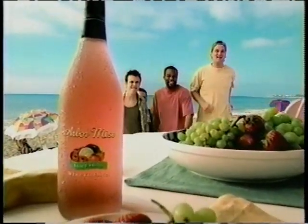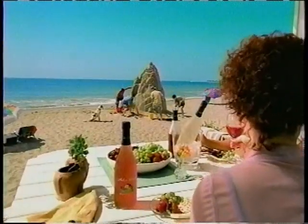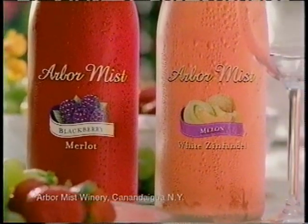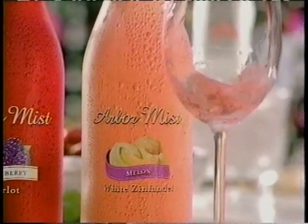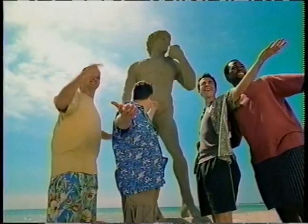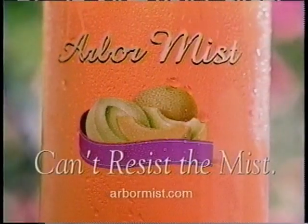Arbor Mist! Great idea! Not so fast, guys! Yeah! What have you done for us lately? An Arbor Mist for that? From Arbor Mist. Melon White Zinfandel. Great tasting wine. A splash of fruit. Oh, my. Now that deserves an Arbor Mist. Can't resist the mist.